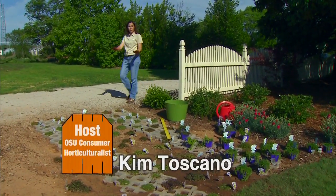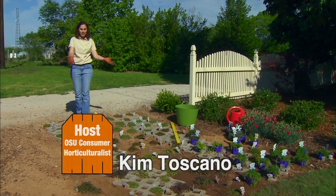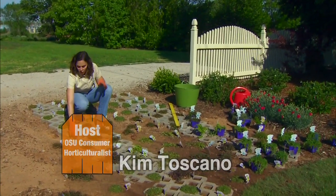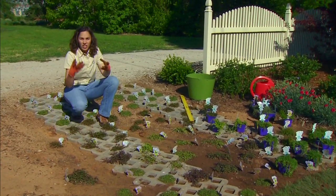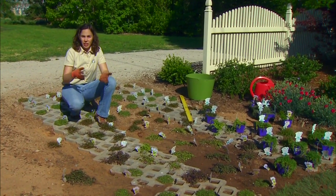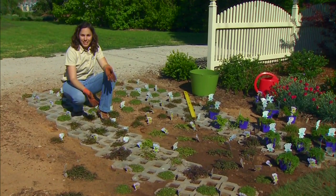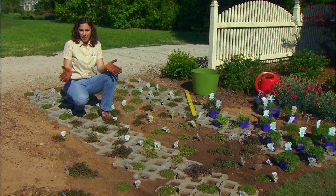We recently installed a grid paver pathway to allow occasional vehicle access into the garden. We've used a system called Grass Stone, which is a concrete paver with openings in it. The concrete is strong enough to tolerate occasional vehicle traffic, and the openings allow it to be planted, which lets us adapt it to a wide range of landscape uses.